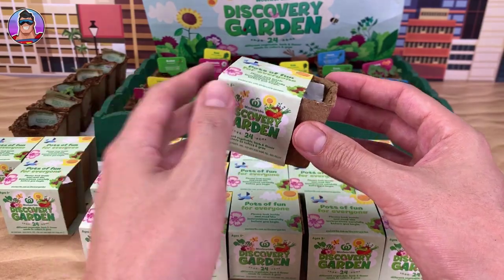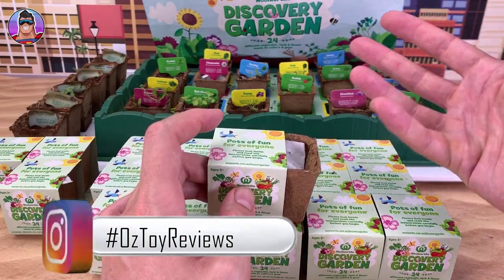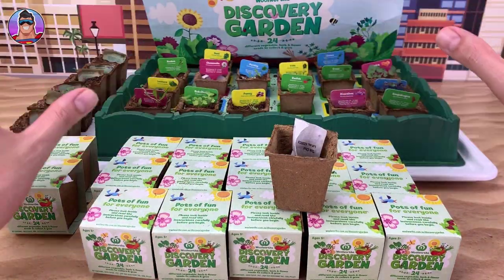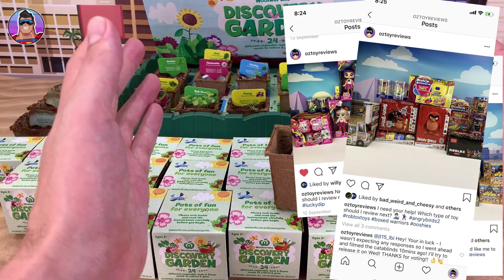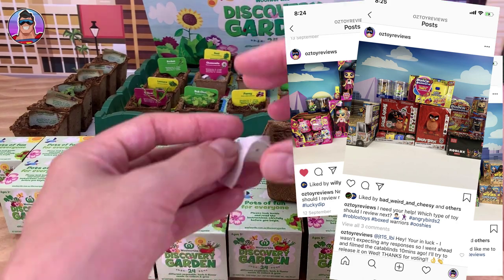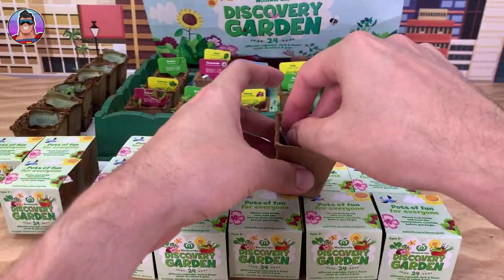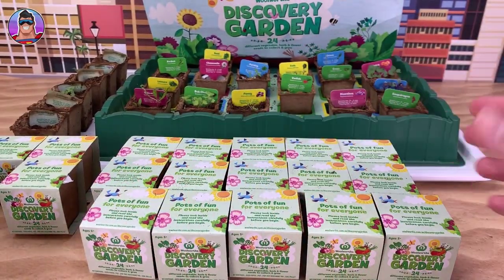Add me on Instagram and you'll be able to compare your garden to mine as I do progress updates. You'll also be able to keep in touch and sometimes steer the channel — I'll put up a photo of all the toys I have ready to review and you guys can vote on which one to review next. Recently people voted for the giant Ooshies, so I'll review those soon, then Roblox after that. Oh, bok choy — we do have bok choy!